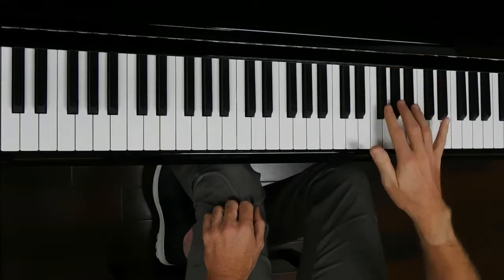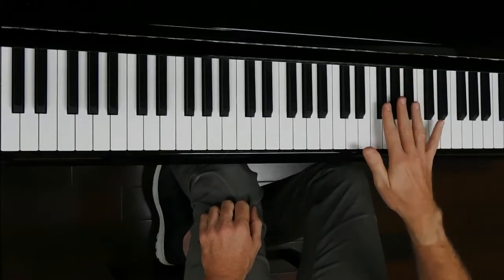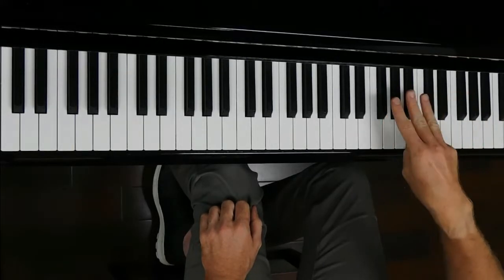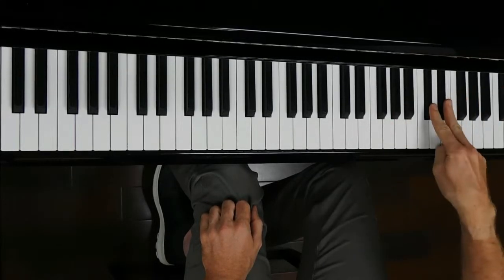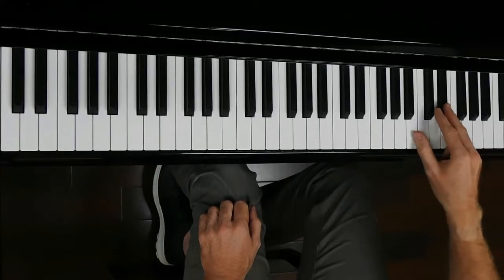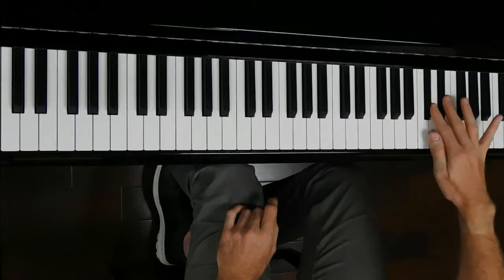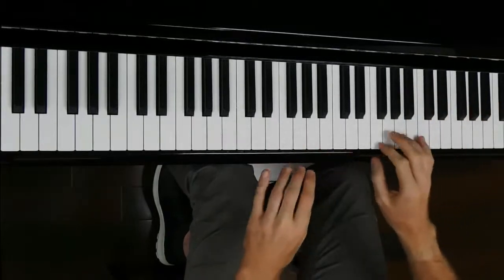Because the black notes show where your fingers go. These three fingers go on those three black notes, these two fingers go on those two black notes, thumbs in the middle. F sharp is easy because the thumb will hug the big groove, and those are the correct fingerings.